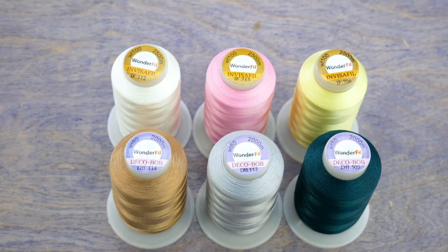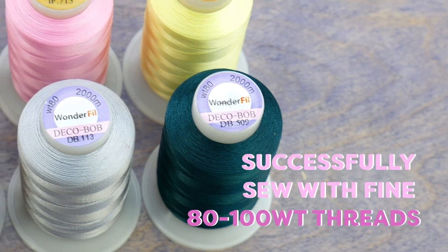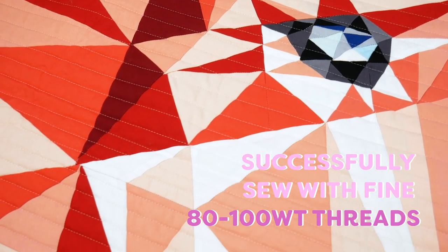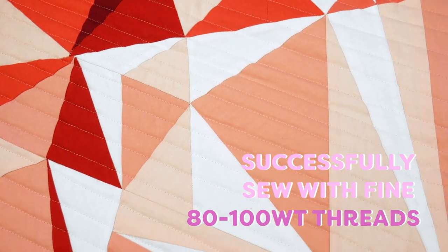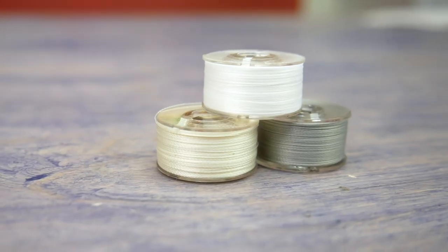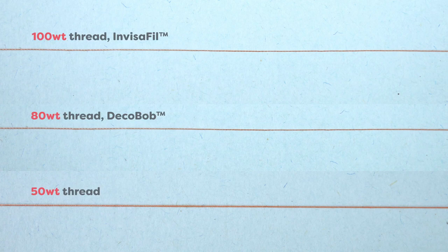Welcome back to another video. Have you ever heard about 80 and 100 weight threads? These ultra fine threads are totally game changers when it comes to piecing, appliqué, quilting, and even bobbin thread. Let's see what an 80 weight and 100 weight thread look like in comparison to a regular 50 weight thread.